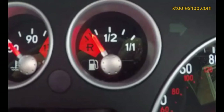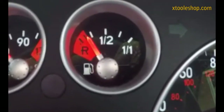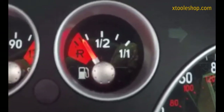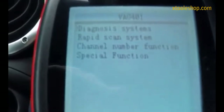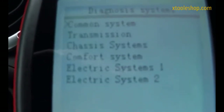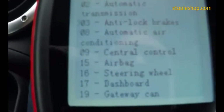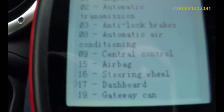Hi, this is Foe and in this video I'm going to show you how to calibrate the fuel gauge using the X-Tool VAG-401 code reader. To get into the fuel gauge you go into Diagnosis Systems, go into Common Systems, and you want to scroll down to number 17 for the dashboard.